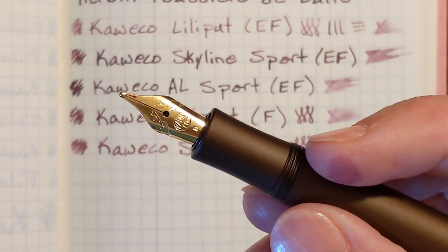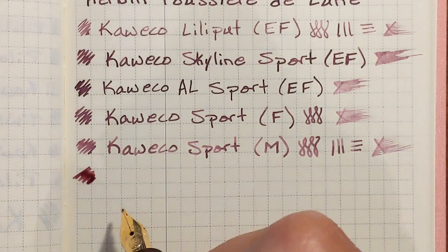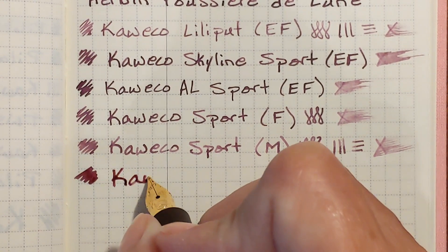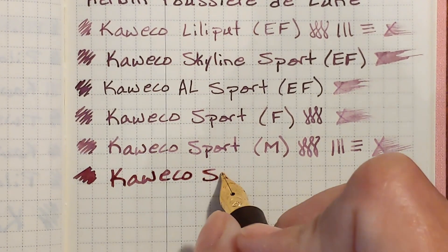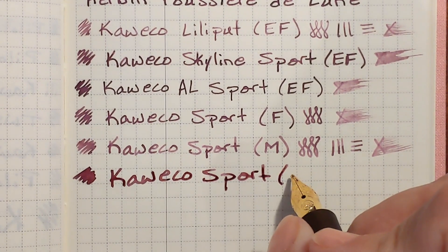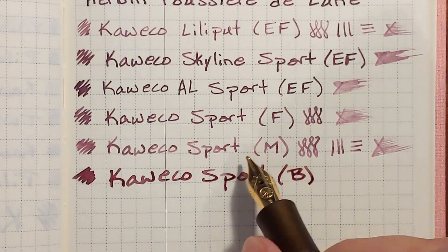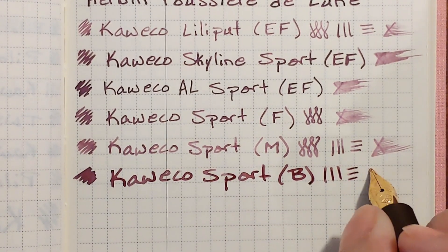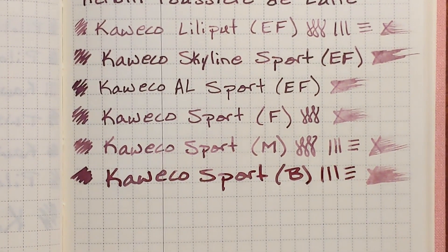Next I've got the stainless steel broad nib. A little bit of a hard start there. This is a really smooth nib — there might be a tiny bit of baby's bottom or overpolishing, but this is very smooth. The medium nib was also very smooth, but with it being drier there was more drag on the paper. This broad nib is writing nice and wet, and that's very nice.